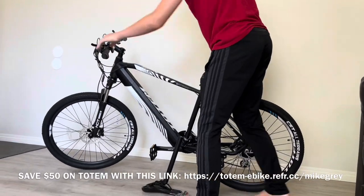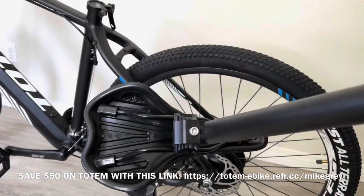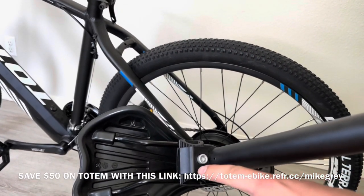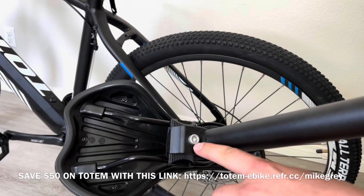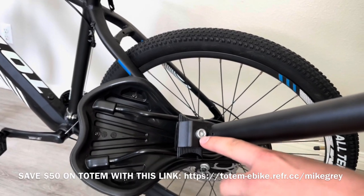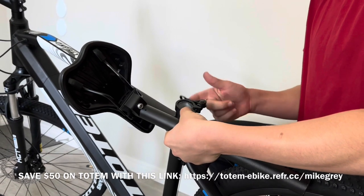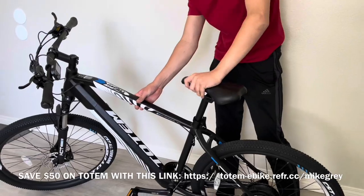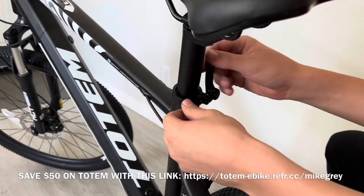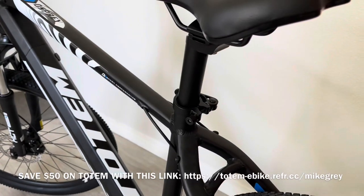Once the pedals are in place, go ahead and put the bike back to its upright position. The kickstand is already on, which is really convenient. Our seat already came attached to the seat post, but if yours didn't or you need to adjust it, take the allen wrench and loosen or tighten that screw as needed. Seat post goes in — loosen the clamp, put the seat post in, tighten it back up, and push the lever into place towards the front of the bike.